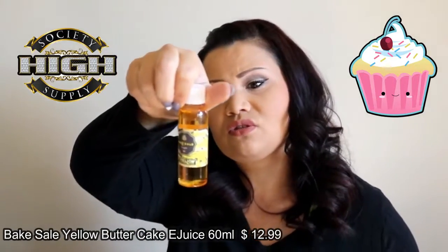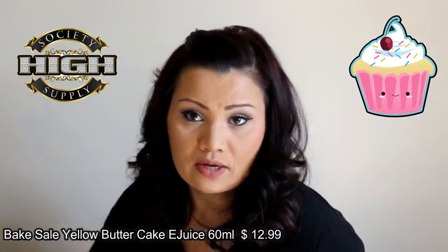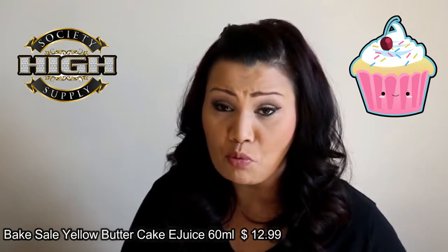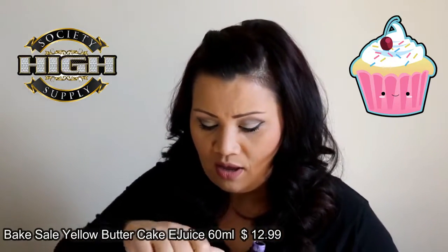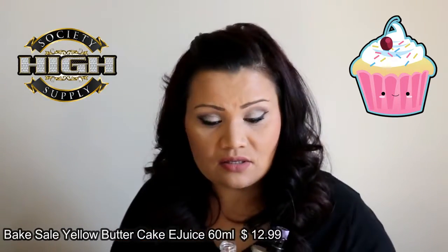It comes just like this. These are 70-30 blends, and the only thing I can say right off the bat that I don't like about it is these unicorn-type bottles, but we're not going to let that sway our thoughts on this product. Obviously, it needs to taste as it's described.